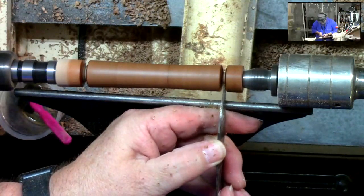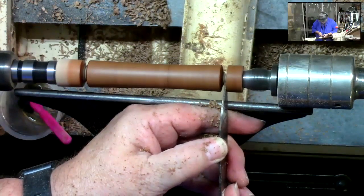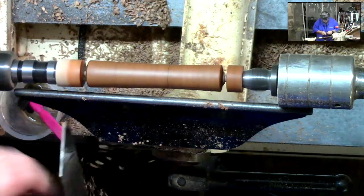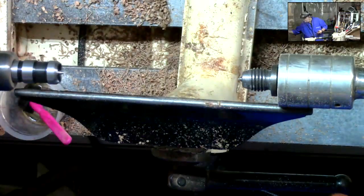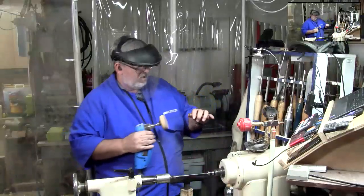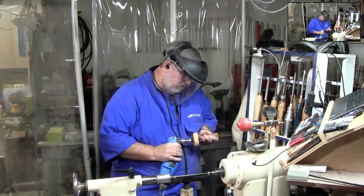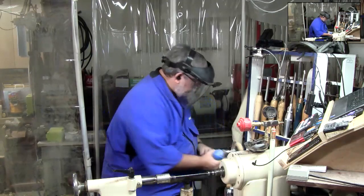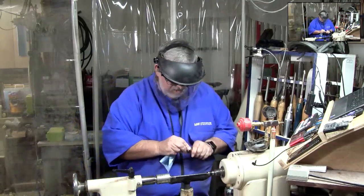My beeswax is getting a little low but I'm going to come up along that with the beeswax, turn the speed up just a little bit more. All we're doing is heating that up and letting it get into the wood. Once we've got that done, we're going to part off — leaving just a little nub on there on purpose. Then I'm going to fan that off, take my power sander, and just hit the end of that just a little bit.